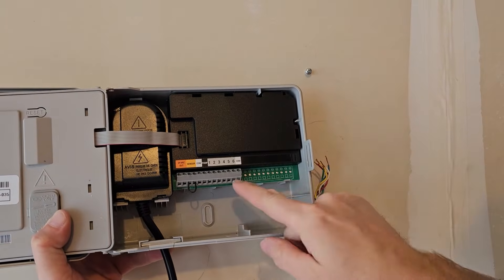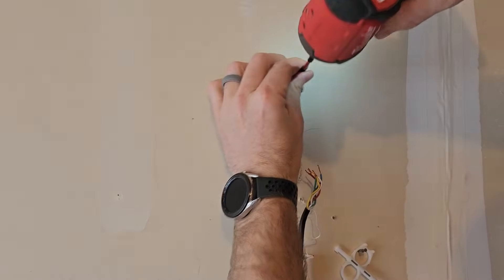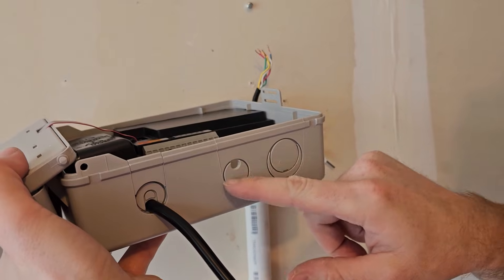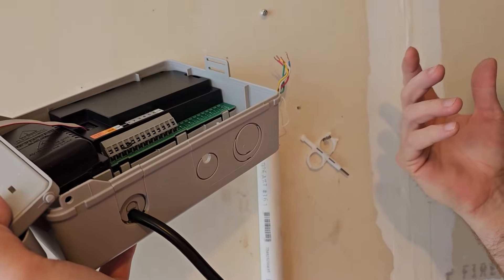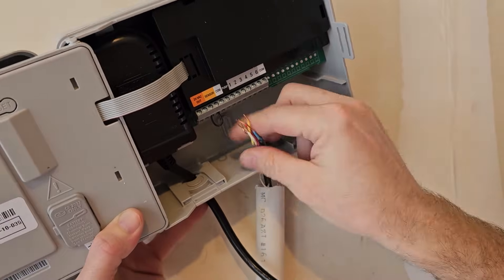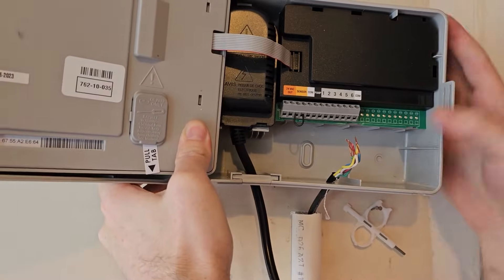We've cut a little bit off the pipe so there's enough wire slack. The top of the controller will sit about here, so the screw needs to come down. Take out the existing screw and reposition it lower. Don't screw it all the way in so the controller can rest on it. The controller has knockouts on the side — we're going to feed the wire through the knockout opening. Success — now we can mount this to the wall right on that screw.